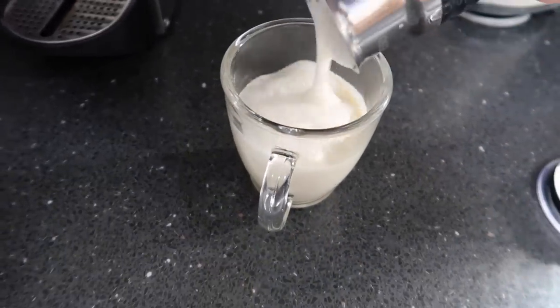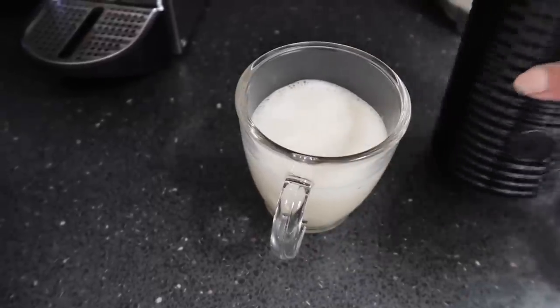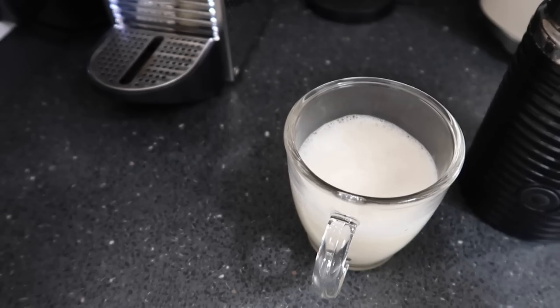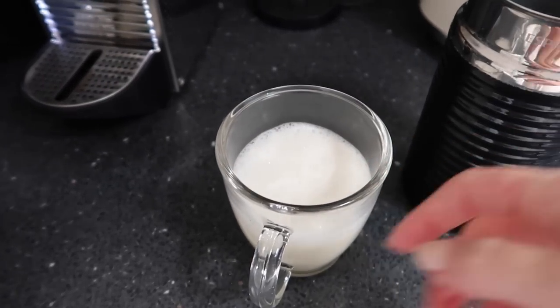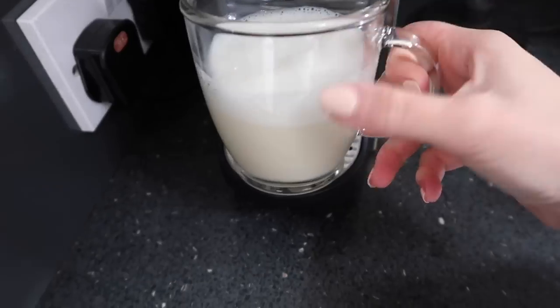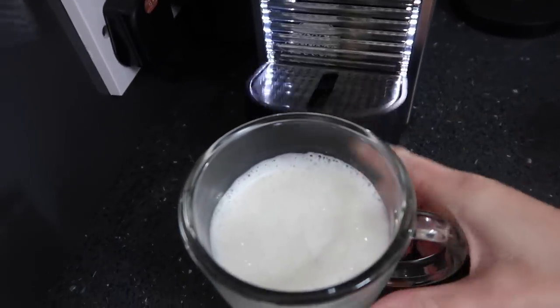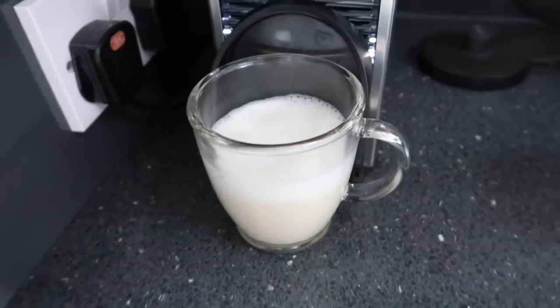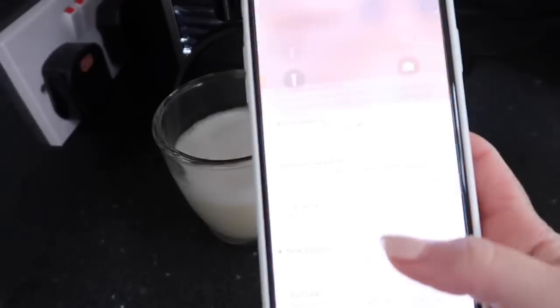I've just come down for a quick coffee. Do you put your milk in first and then your coffee, or your coffee in and then the milk? I always used to do coffee first and then put the milk on top — I do it this way because look how satisfying this is to watch.